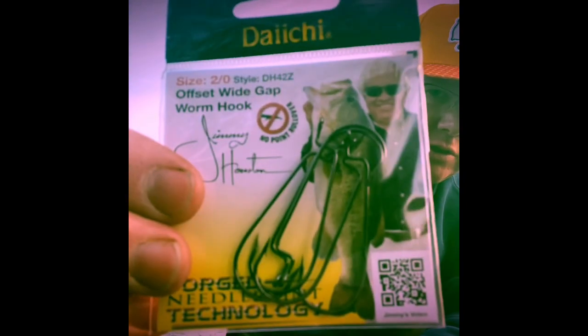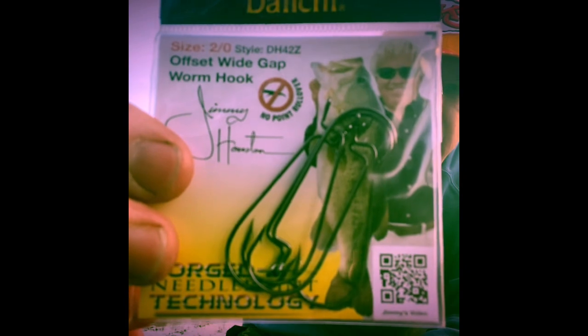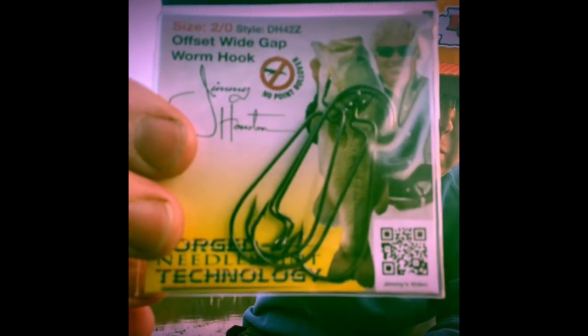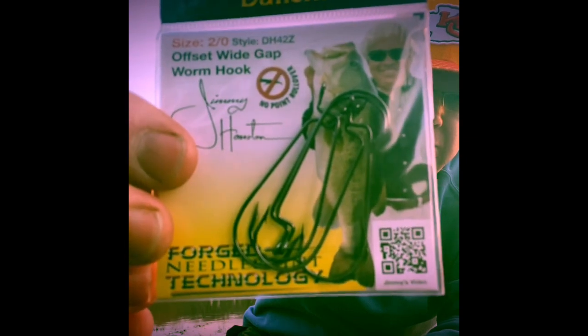The last item is offset wide gap worm hooks with Jimmy Houston's picture on the package — two-ought Daichi hooks. It seems like there are Daichi hooks in every one of these subscription boxes, whether it's Mystery Tackle Box, Lucky, or Monster Bass. They must give these companies really good deals. I'm sure the hooks are fine.